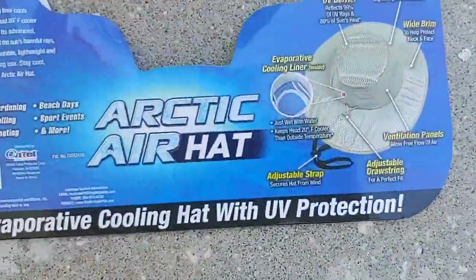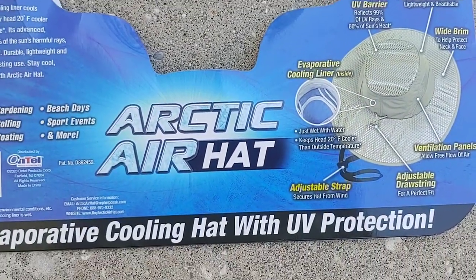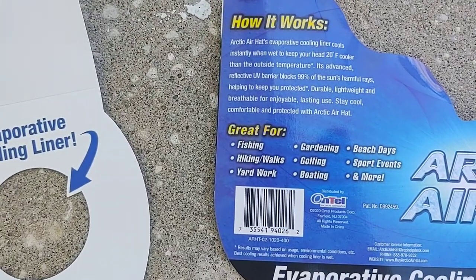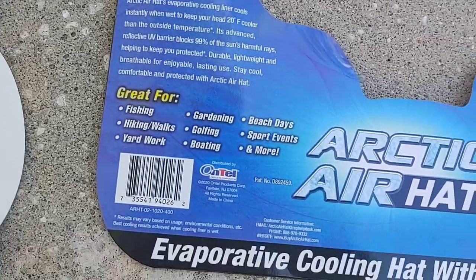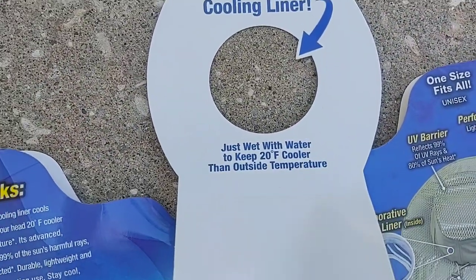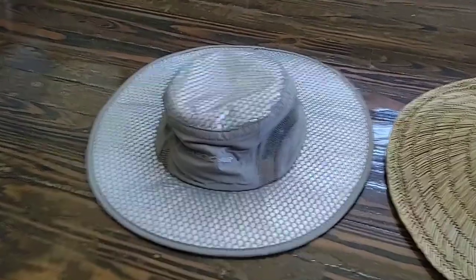The other side has more information: UV barrier, ventilation panels, great for fishing, hiking, walking, yard work, gardening, golfing, boating, beach days, sporting events and more. On the inside it says: evaporative cooling liner, just add water.